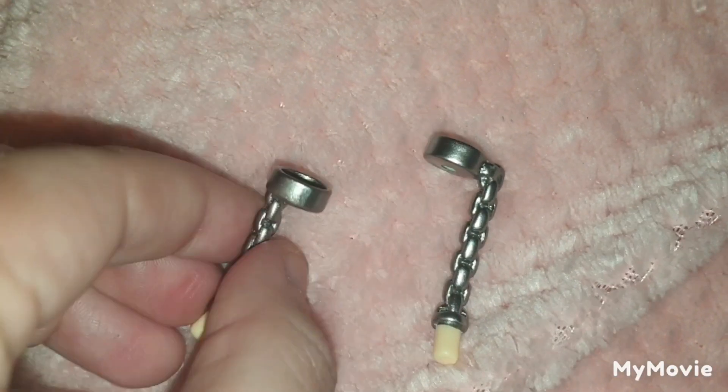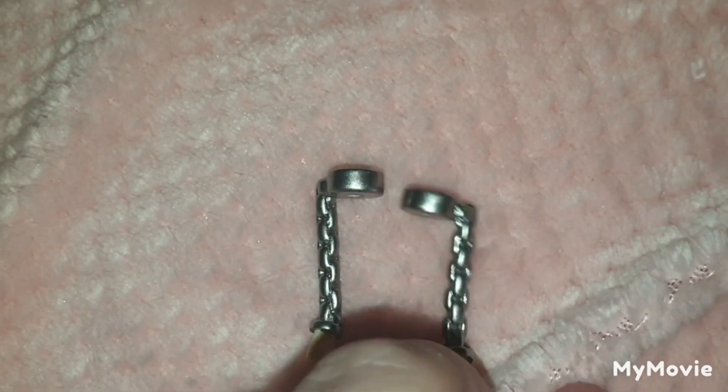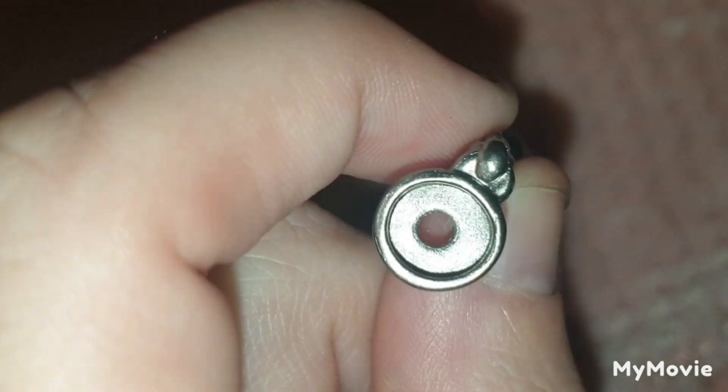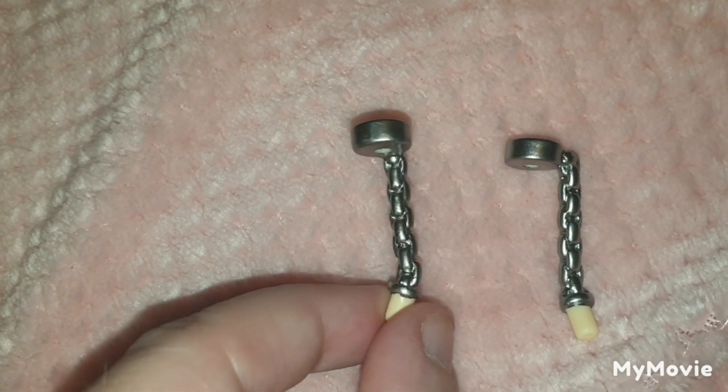There are two chain handcuffs that you can put on him. One of them has an 'L' and the other one doesn't — I guess because if one is marked L for left, then obviously the other one would be right.